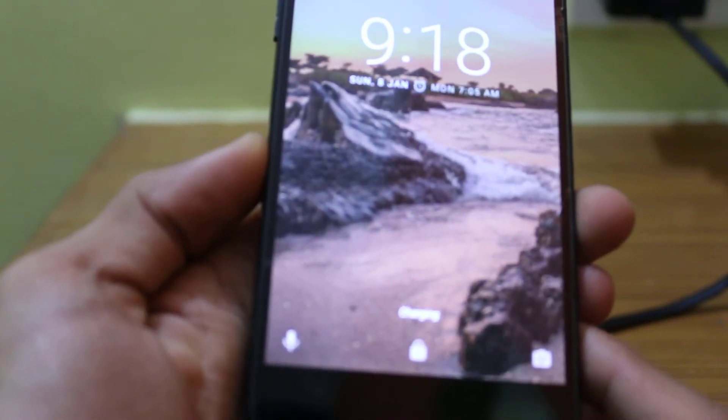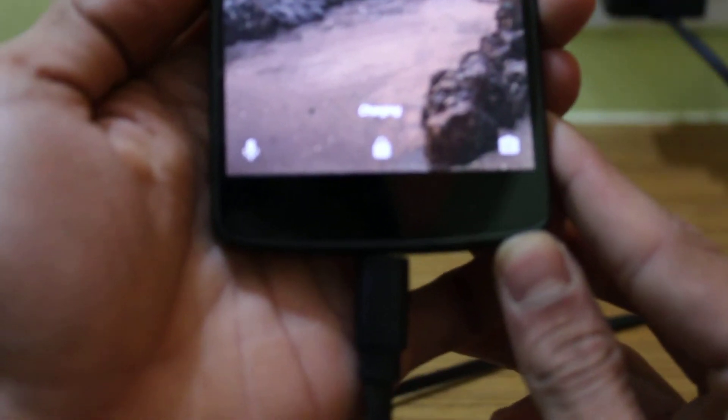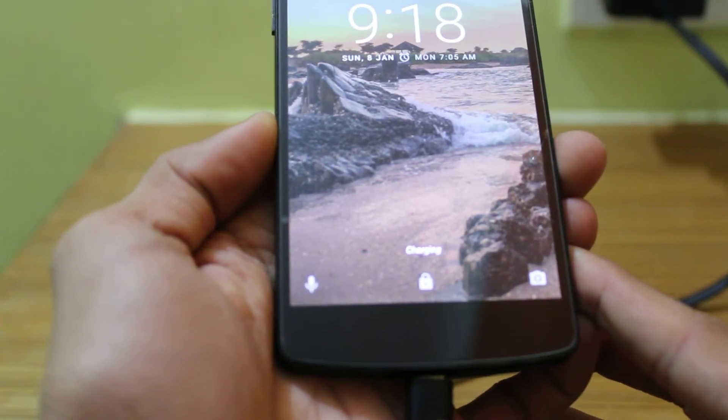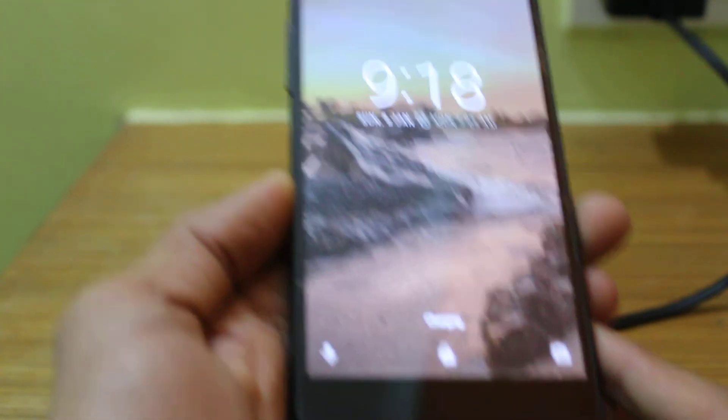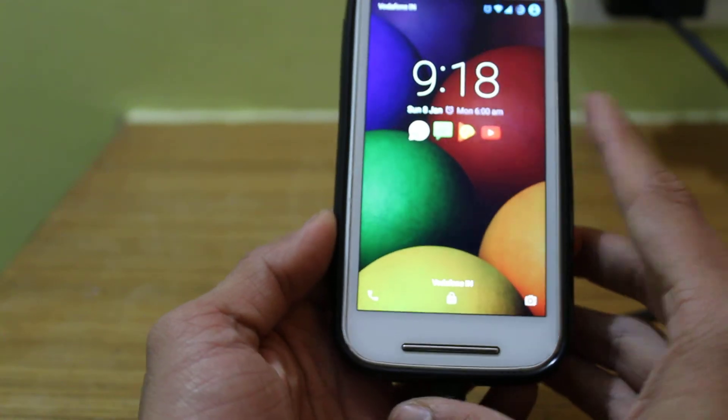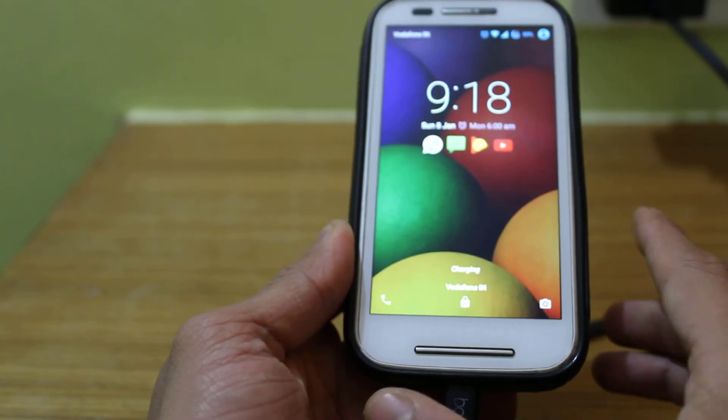It says charging here — pretty simple. Let's also try it with my Moto E first generation. That's also connected and it says charging.